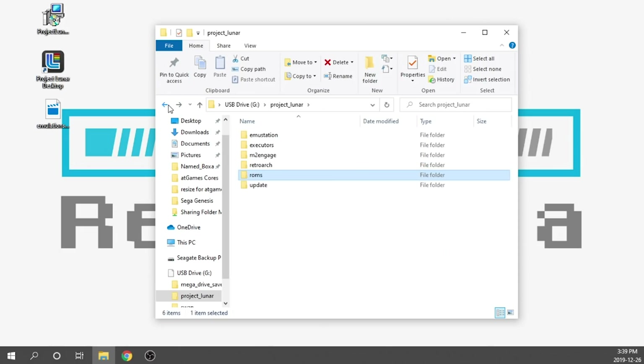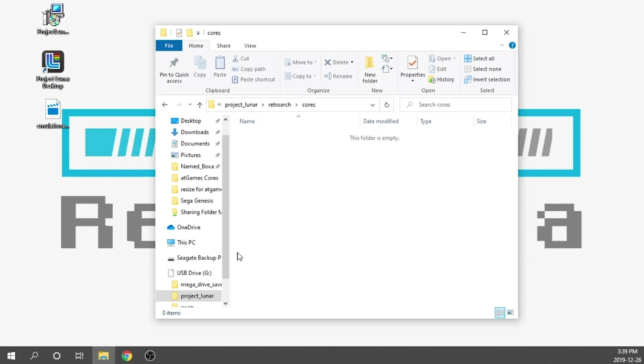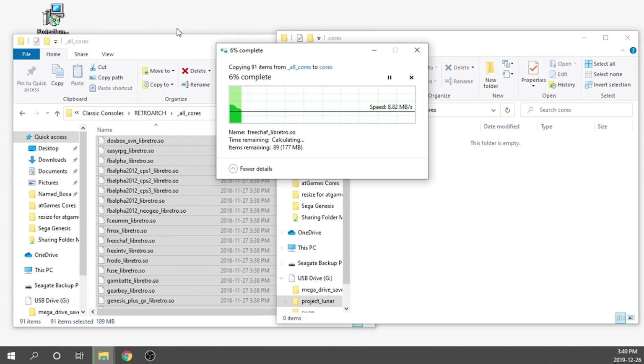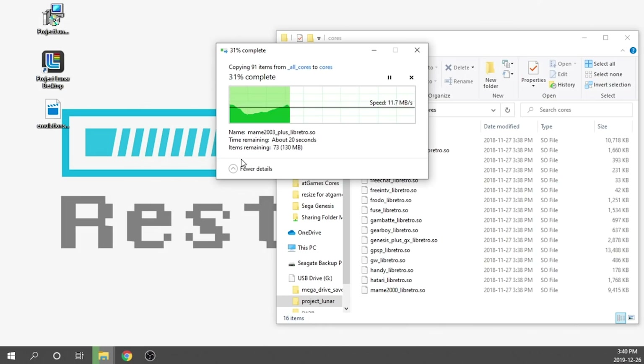The next thing we need to do is load up any cores we want associated with those games. For example, if you want to play SNES, we need to find the SNES core and load it into the cores folder. Double click on RetroArch, then the cores folder, and load all our cores in there. I'll leave links down below where you can download all the cores. I'm going to grab everything and drag it over into that folder — it'll just take a minute or so — and then I'll load up a few games as well.